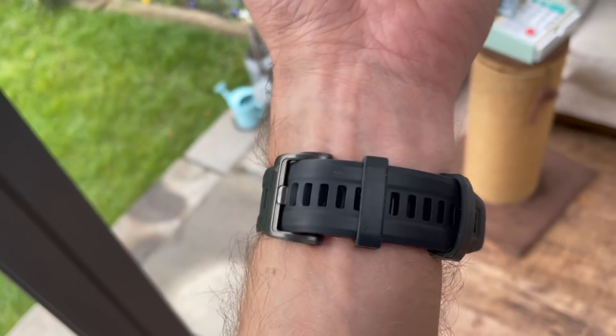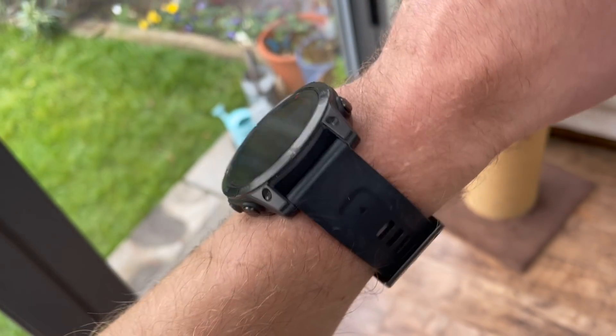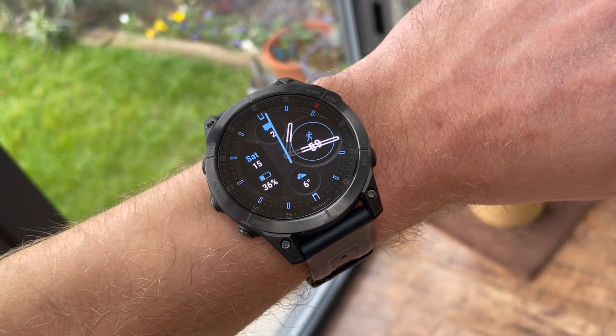If you look at the first Epix, this is the rebirth — it was a blocky square watch, but they've gone to a round design, which I think is the form factor that works for Garmin really nicely. If you've used a Fenix, this will feel very similar in experience, look and design. The titanium option is also worth considering — it's something I would probably pay personally a little bit extra for, and the weight difference is quite nice.